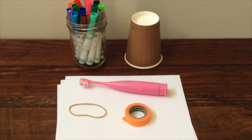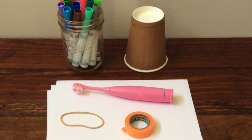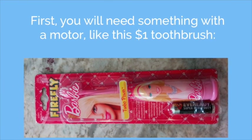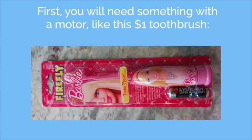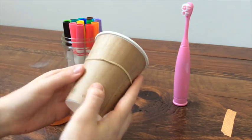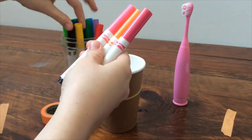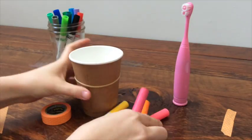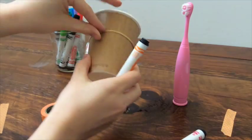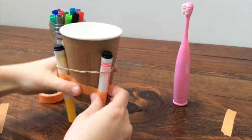To make our drawing robot, we will need a cup, a rubber band, removable tape, a few fresh markers, and a small motorized object — we are using a toothbrush from the dollar store. Next, take the rubber band and put it around the cup. Pick three markers to act as legs to hold the cup up and slip them under the rubber band so that the caps point down. Straighten them so that they are at even lengths and secure them with tape. Make sure you can still remove the caps when you are ready to draw with your robot.